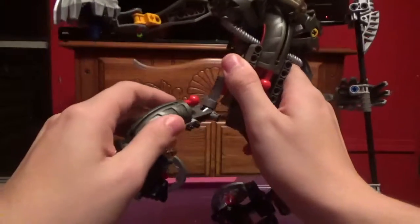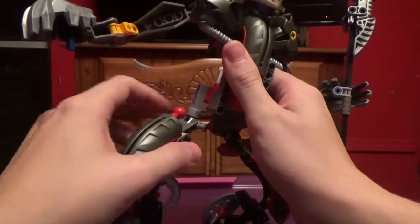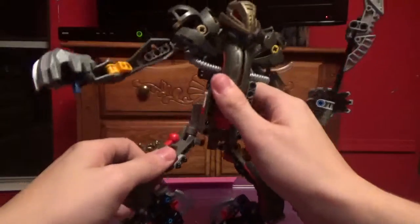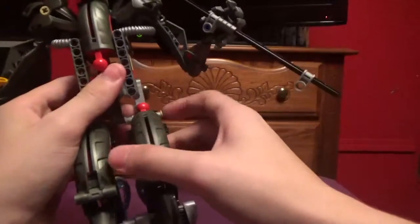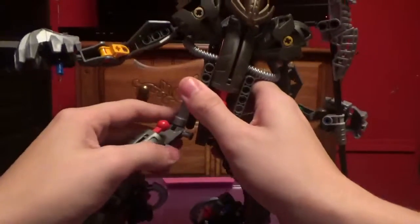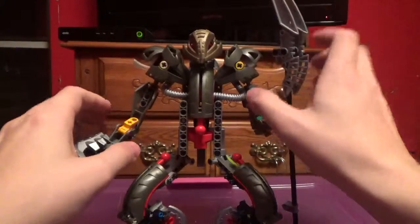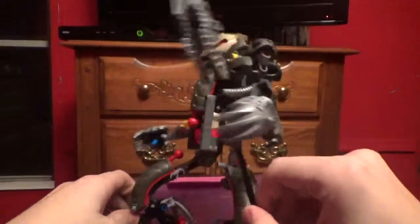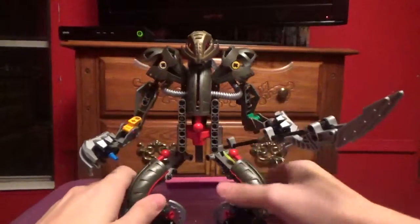For his leg articulation, he has a full ratchet joint here and a ratchet joint right there. He does have a gear function just like the Rock Raider — moving that staff. He can do that, but it does kind of wobble.